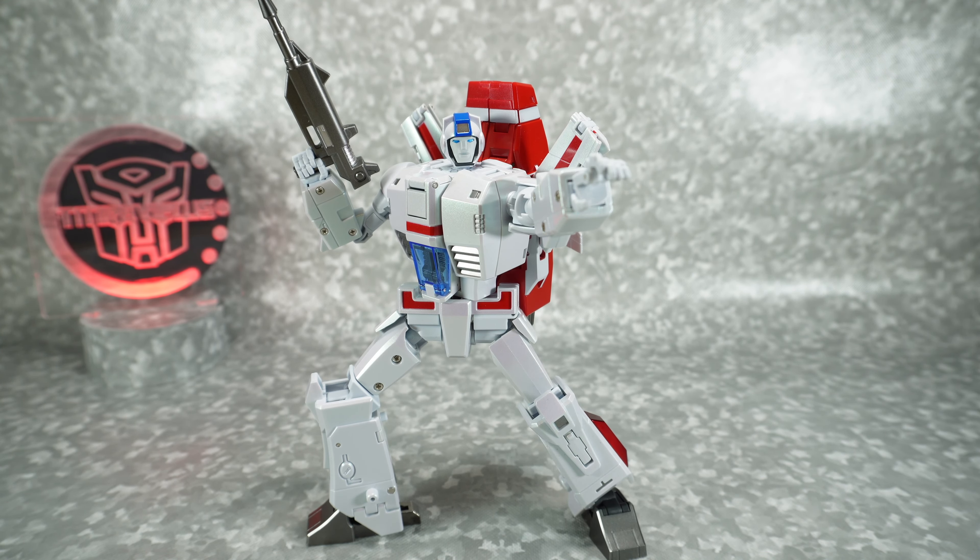I definitely love this thing. I might be partial because I'm a big Jetfire and Skyfire fan, but this is definitely the best Legends-scale Skyfire out there, period. That's it for today — thanks for watching, we'll see you next time.